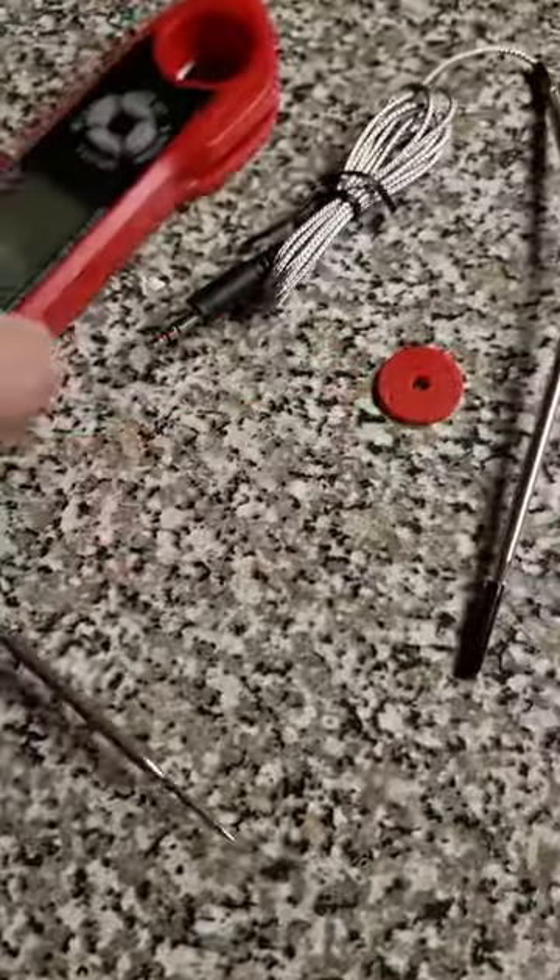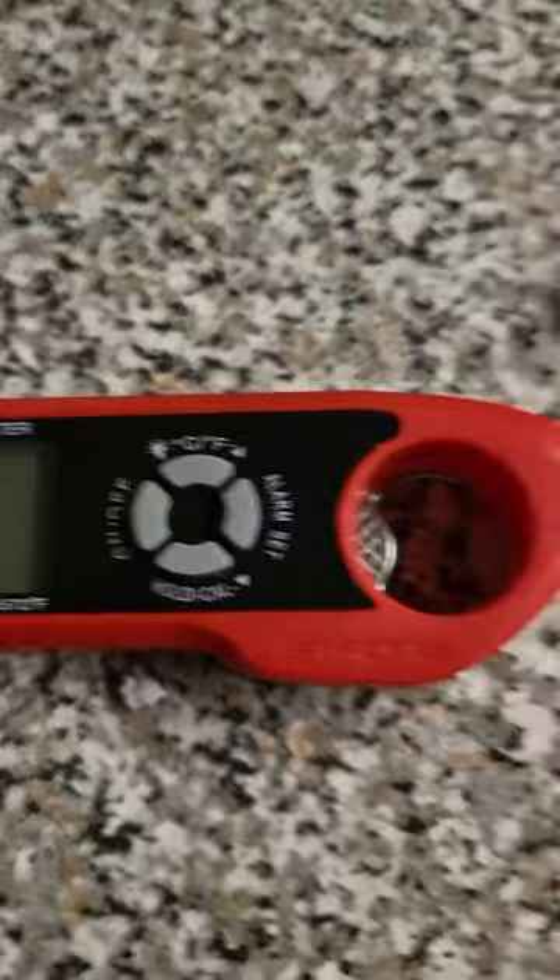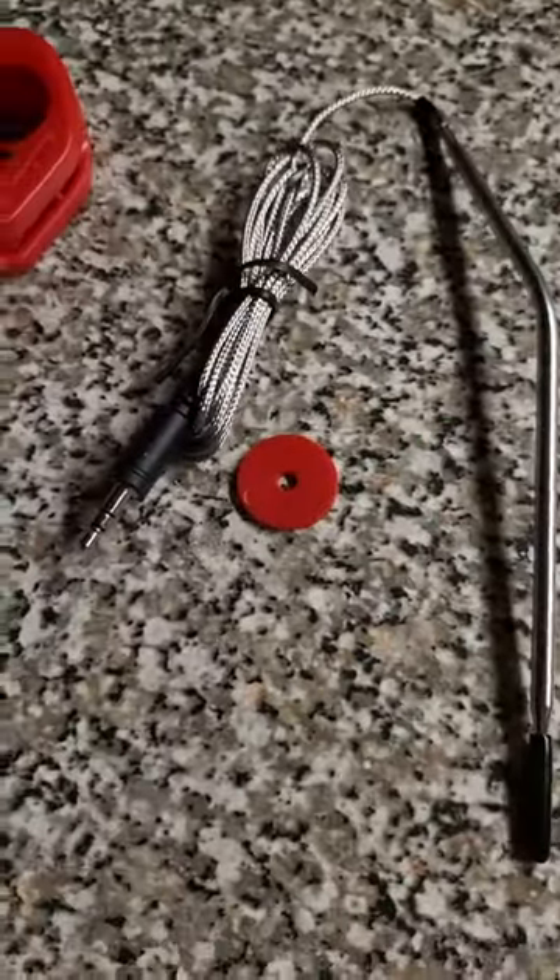I'm looking forward to using it. I think it's got everything I want, and it calibrates as well. Love that extra probe, especially in length.